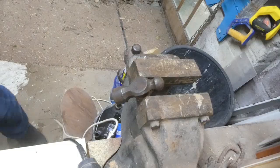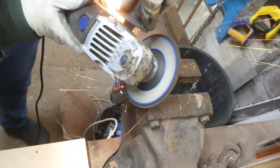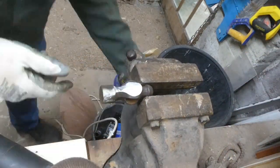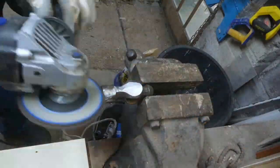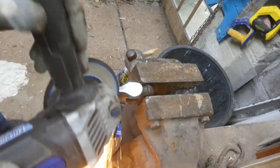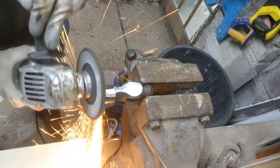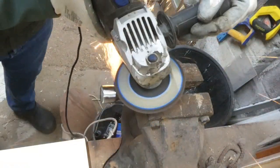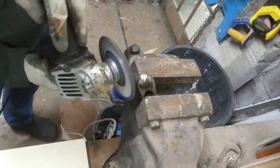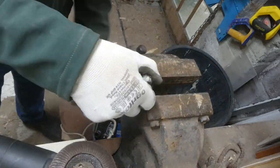Here I'm just using a wire brush to remove the bulk of the dirt, and then I'm using a flipper disc on the grinder to polish up the steel. This is only a sort of rough polish just to get the surface down, and then I'll be fine-tuning it as I go along.